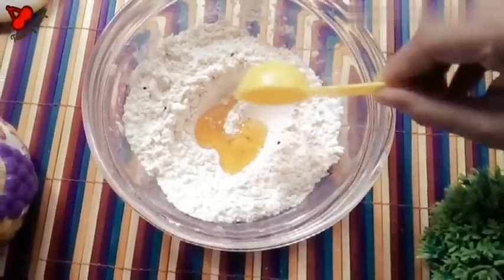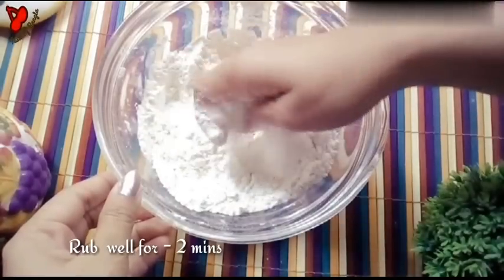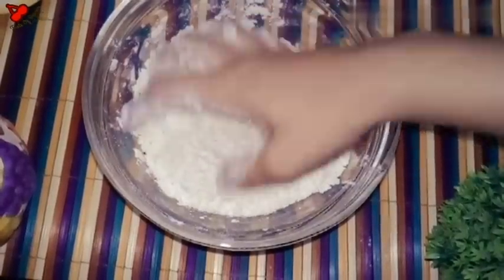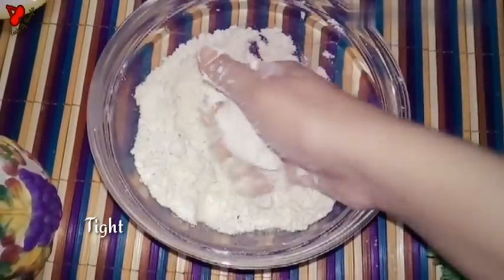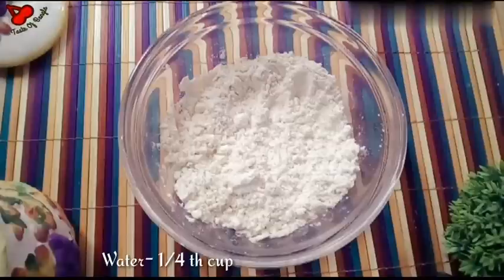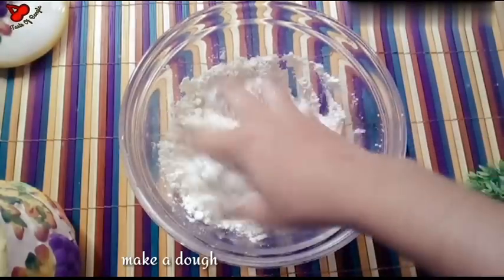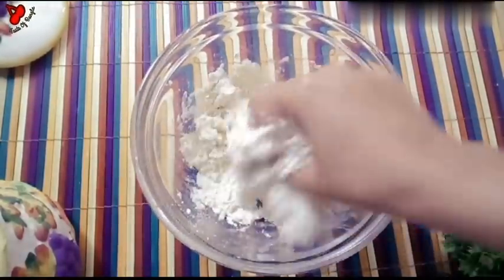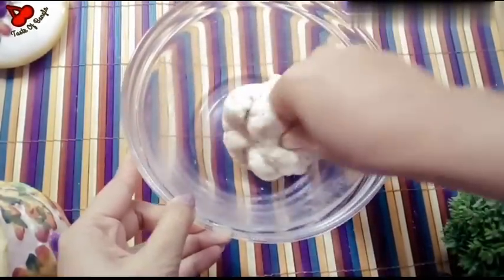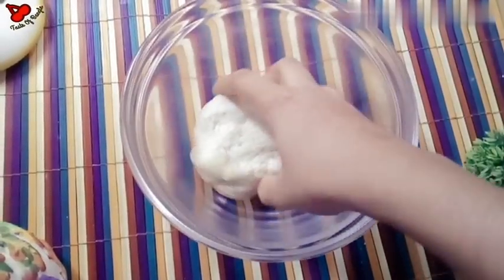Fry one-fourth of the portions. Pour the oil and add salt to the oil. The oil is very clean. When the oil is heated, it's a hot quantity of oil. Add to 1 cup of flour and mix for 2-3 minutes. Then we will turn the rice over.